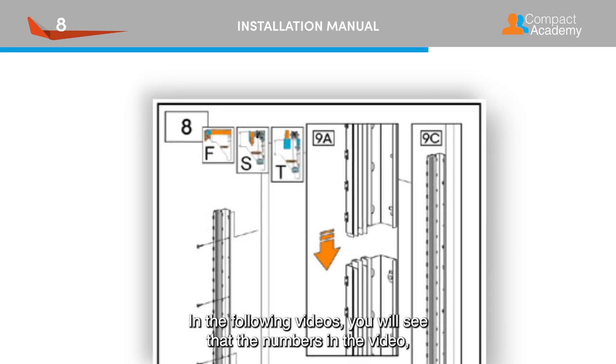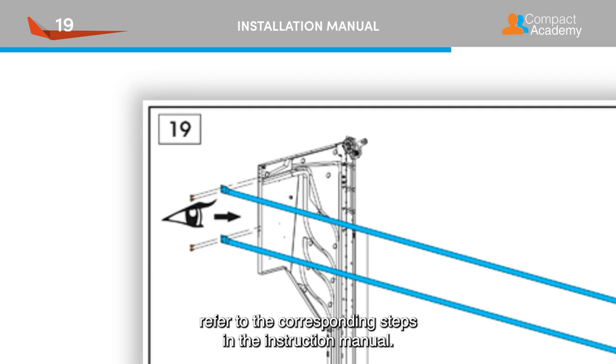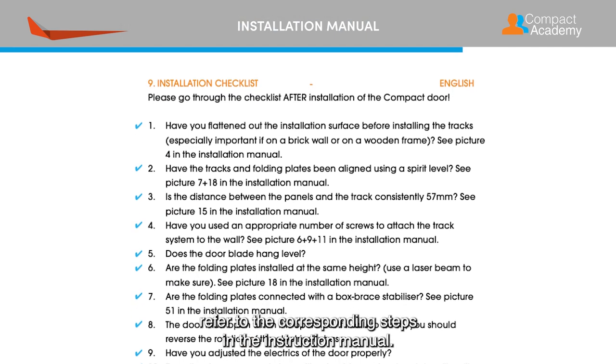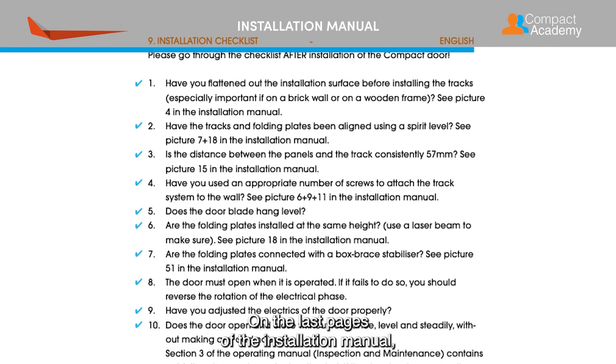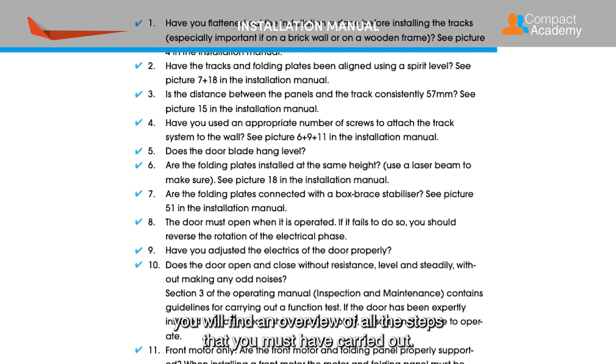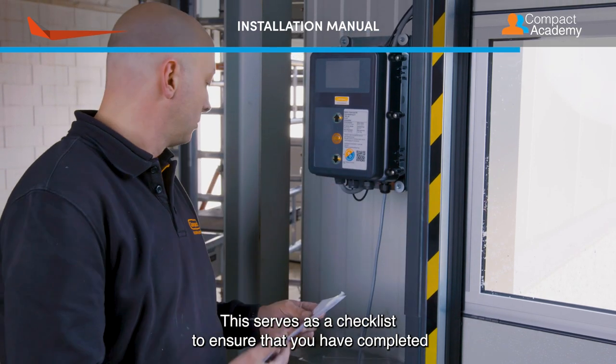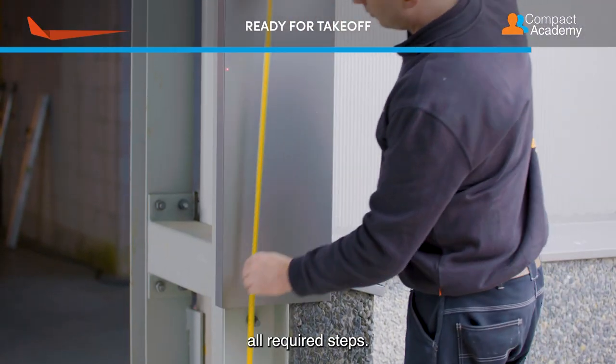In the following videos you will see that the numbers in the video refer to the corresponding steps in the instruction manual. On the last pages of the installation manual you will find an overview of all the steps that you must have carried out. This serves as a checklist to ensure that you have completed all required steps.